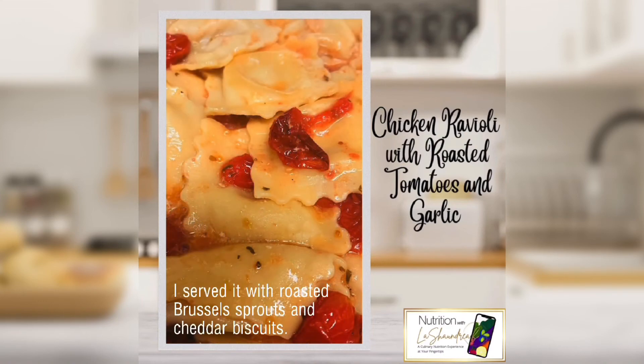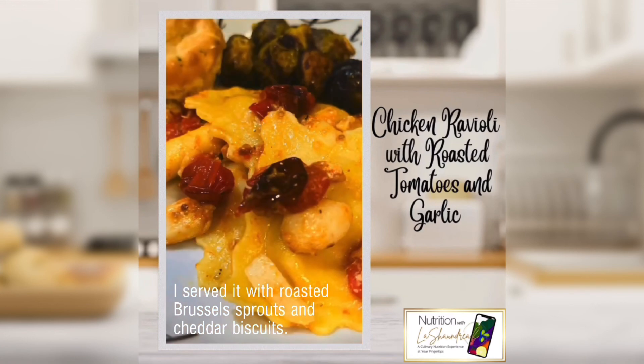I served it with roasted Brussels sprouts and cheddar biscuits.